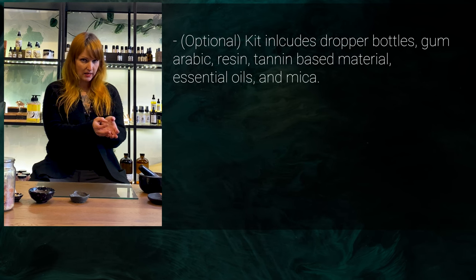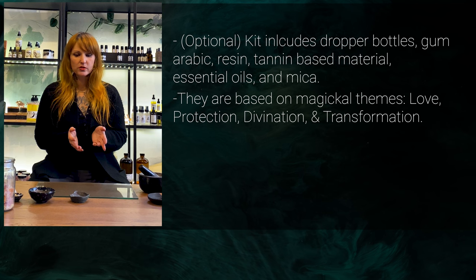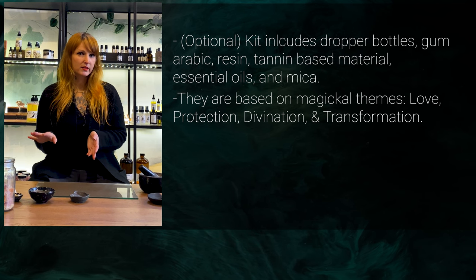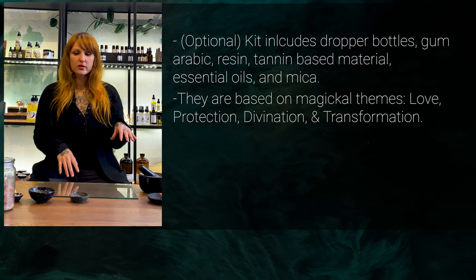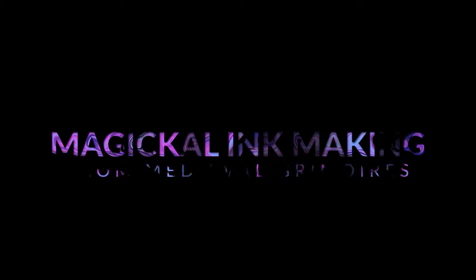We do have a kit that you can purchase that has ink kits together, which I've upgraded. I've been debating whether or not I wanted to do just the one ink that we normally did in class, but I also wanted to give you more of that medieval manuscript style gall ink.